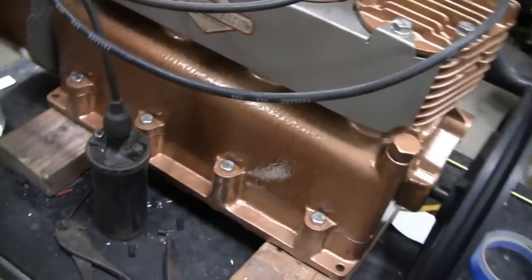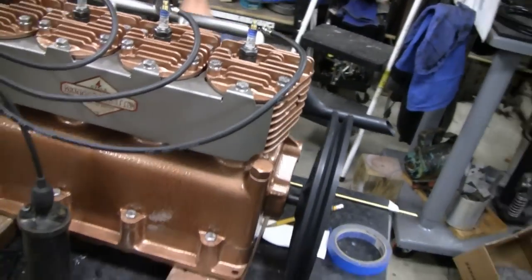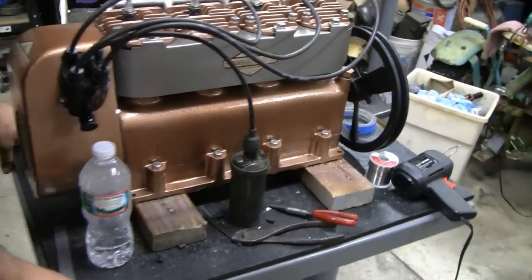Did we check that coil, Mike? No, we didn't. We can get that real quick. You figure if it's in here, it runs? Well... bad assumption. We've been fooled by that before. Let's check it before we kill ourselves.